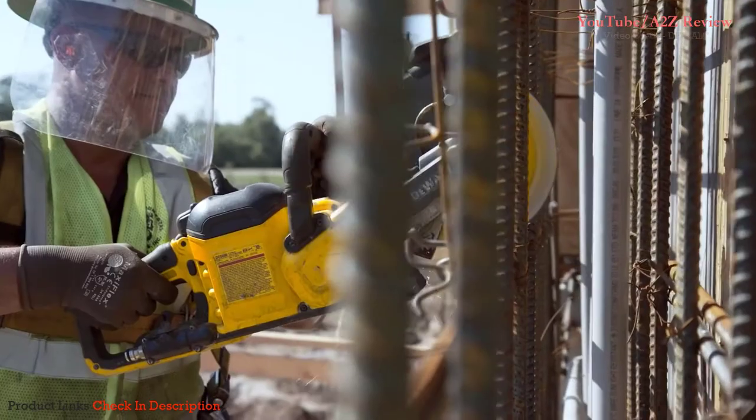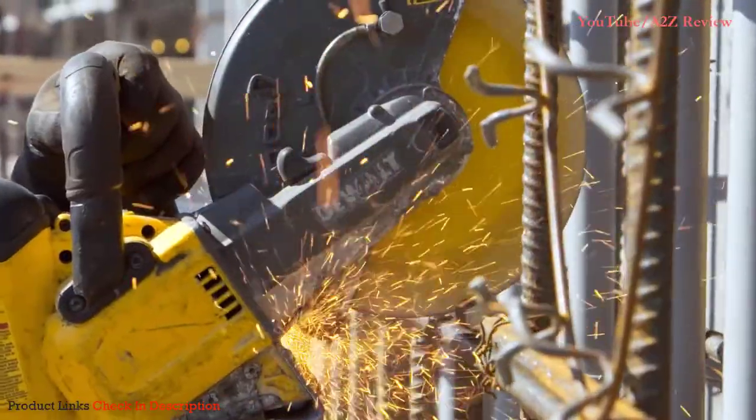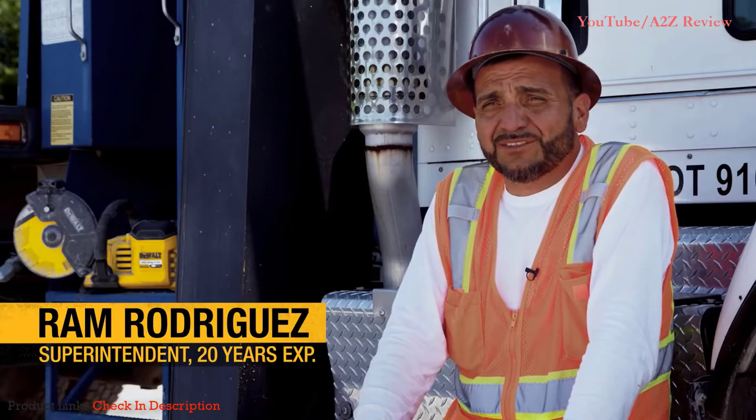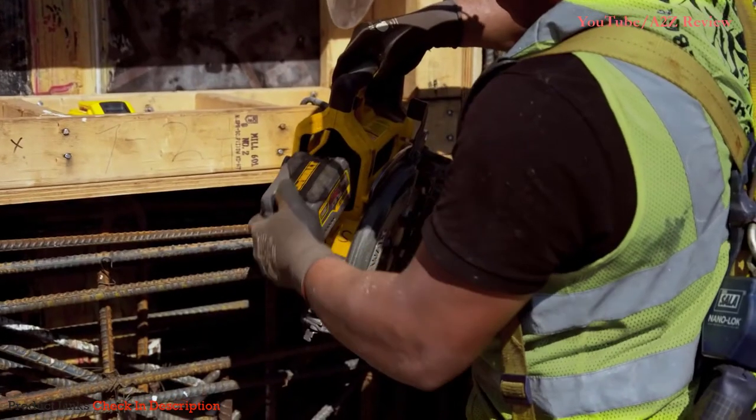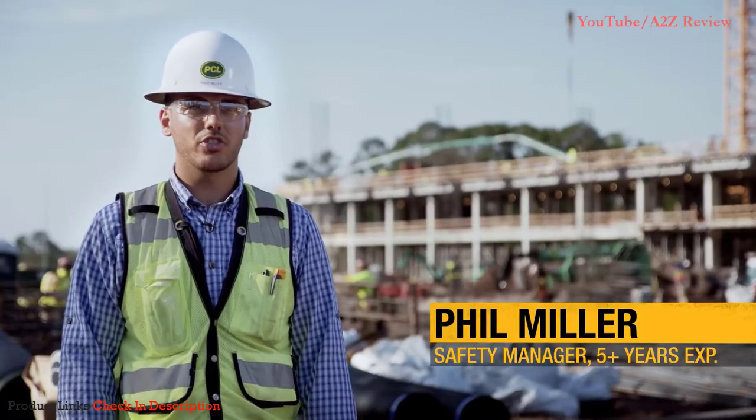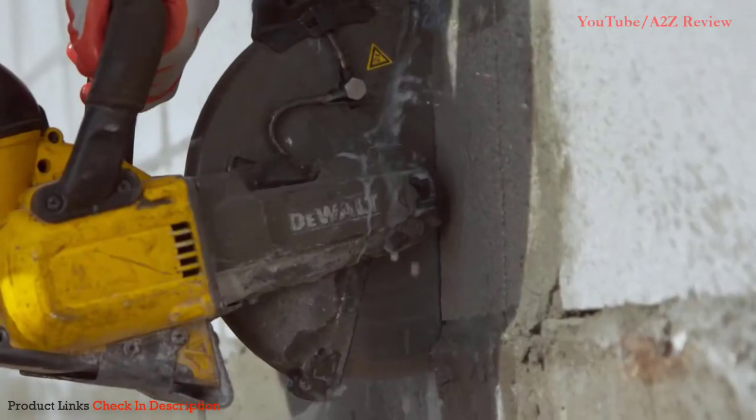Everything else has come out cordless and we wondered why nobody had made a cordless chop saw. For us, it's been great. Having 20 years experience with gas power saws, I'm really impressed. You can just go grab any of the FlexVolt batteries, especially when production's pushing — we need it right now. Toss it in there and you're good to go.